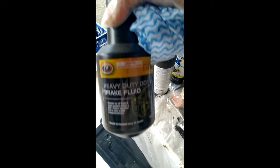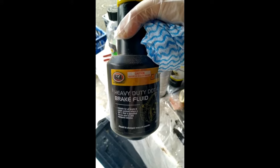First, give it a good clean. Then using heavy duty brake fluid, it will help with removing the rust. Cover the table base generously with brake fluid and let it immerse for about 24 hours.